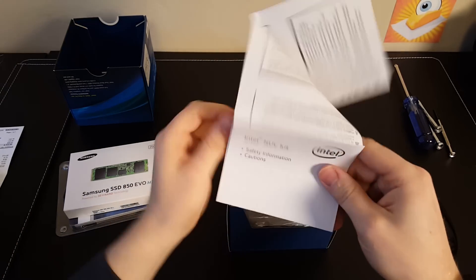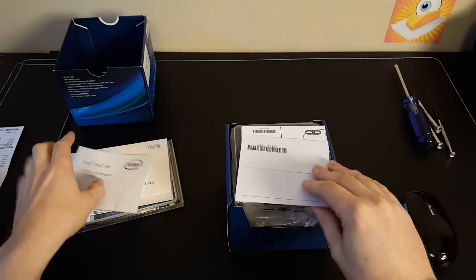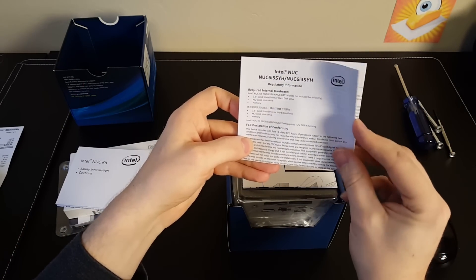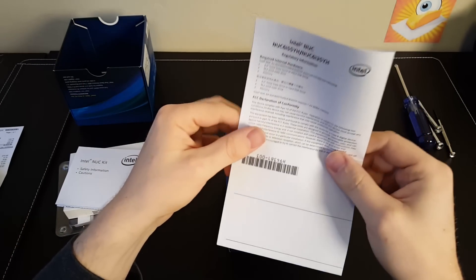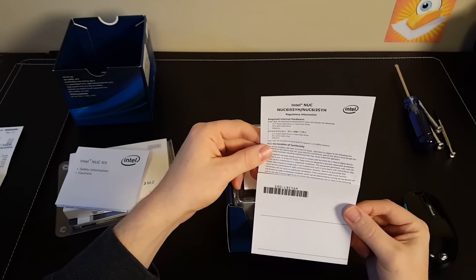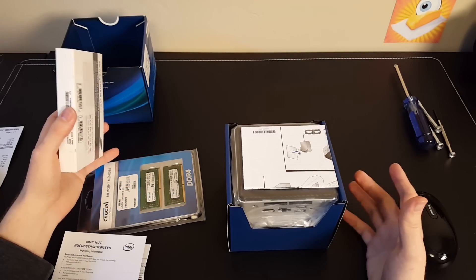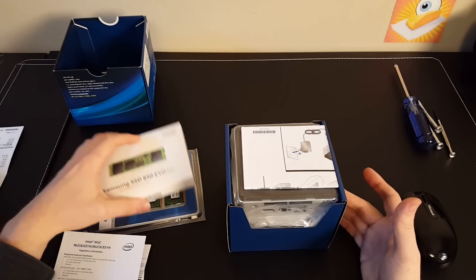It comes with a safety information guide. It says it does not include a two and a half inch hard drive, an M.2 hard drive, or memory. But we've got those here, and with three pieces you've built an entire computer, which is pretty neat.